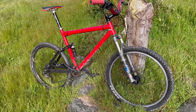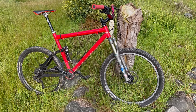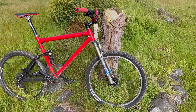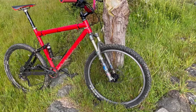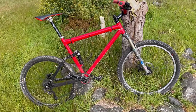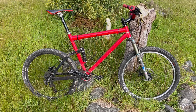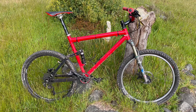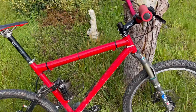This is an early Ellsworth Truth, sporting 4 inches of travel in the rear and what I believe to be a 120mm fork. I'm not exactly sure if it's 100 or 120mm Fox Float. This is a 90s Ellsworth — could be a '96, '97, or a '98, not exactly sure.